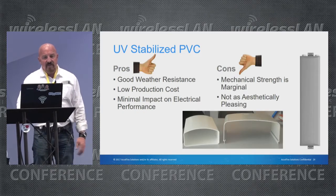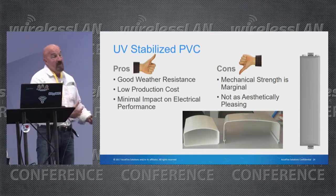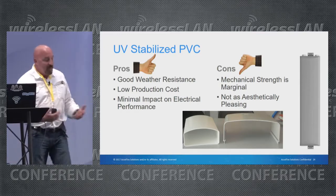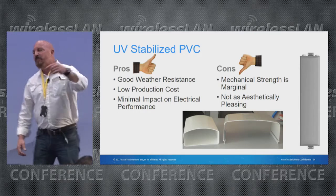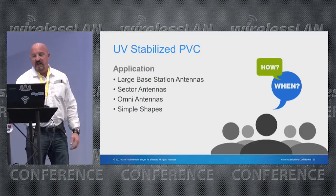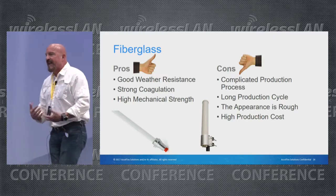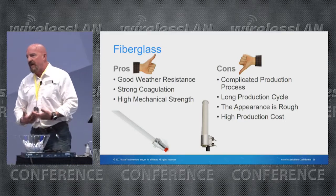UV-stabilized PVC is a little more rigid, with really good weather resistance and low production cost. If a radome has any significant impact on your electrical performance, it's probably time to look at another material or design. Fiberglass is really the most stable option — if you see large mass antennas with some sort of cover, there's a really good chance it's going to be fiberglass.